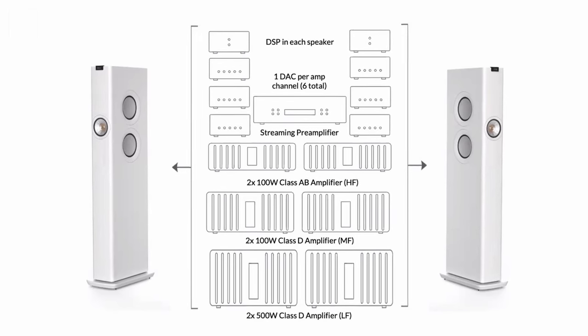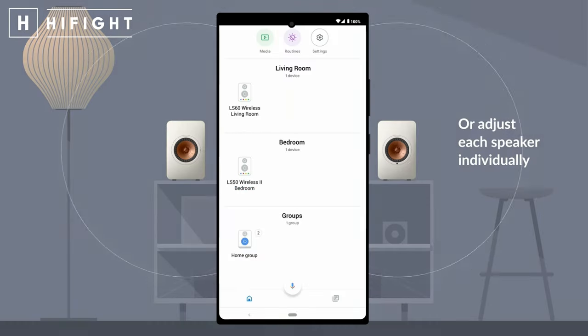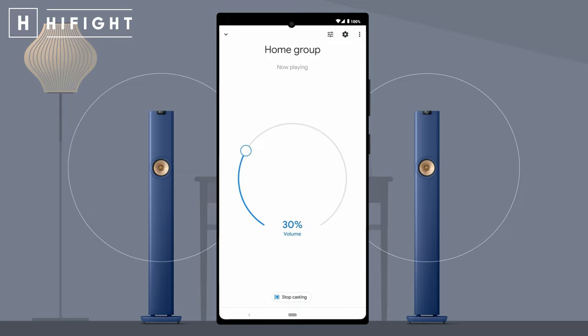Tre amplificatori dedicati ai singoli driver per ogni singolo diffusore, per un totale di ben 700 watt RMS. E poi il Music Integrity Engine di ultima generazione, che è il motore, l'algoritmo KEF che gestisce tutto il DSP. La potenza è nulla senza controllo, e la LS60 Wireless è regina assoluta del controllo: elettricamente e musicalmente gli amplificatori sono strutturati e sviluppati assieme ai driver, in modo da avere il completo controllo delle potenze, delle distorsioni e del risultato finale.